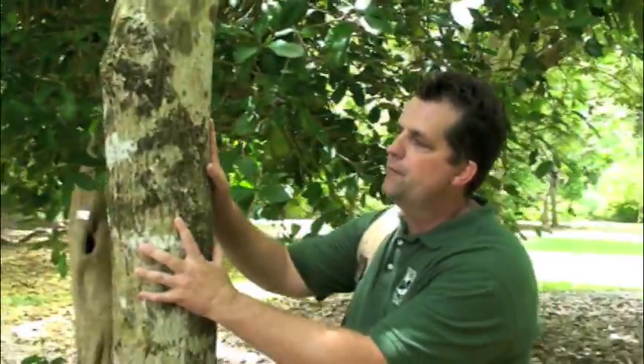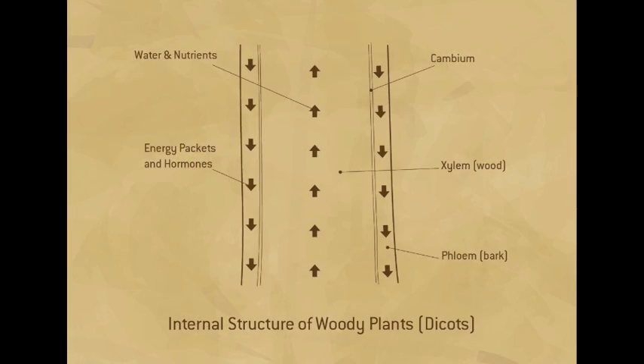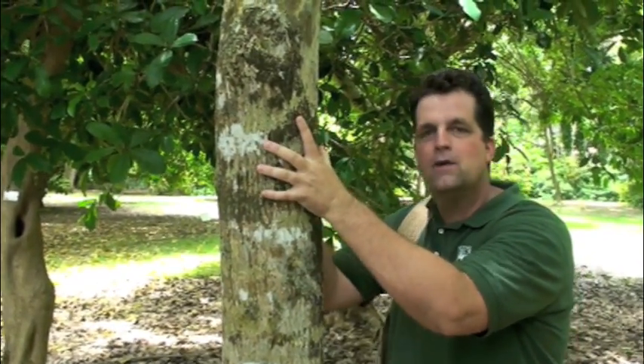On woody trees like this one, we have phloem or bark on the outside. On the inside we have xylem. Nutrients and water move up the tree to the leaves in the xylem. On the outside in the phloem, things are coming down — energy from the leaves from photosynthesis. Those little energy packets have hormones on them, and when those hormones are telling the plant to make roots, so if we take off that phloem and disrupt the flow, it'll make roots right at that spot.